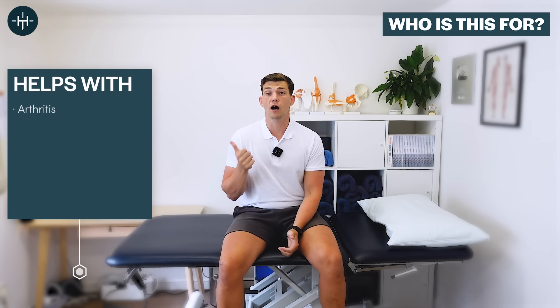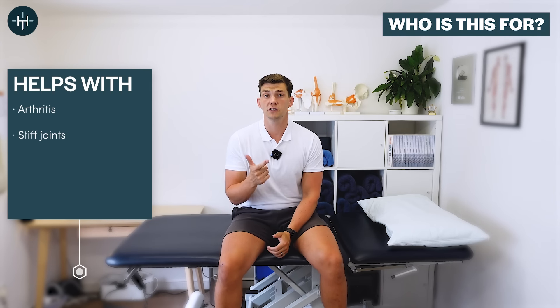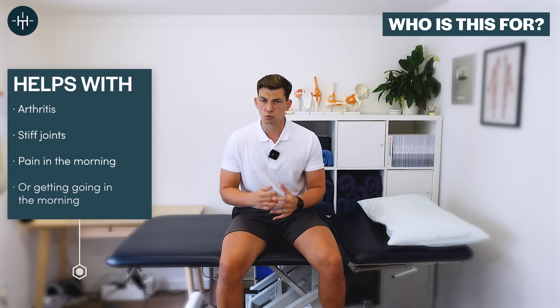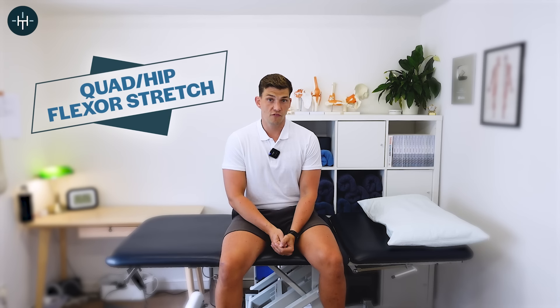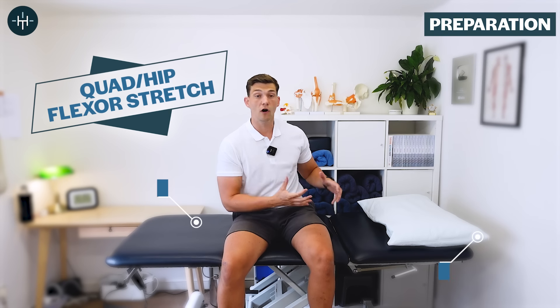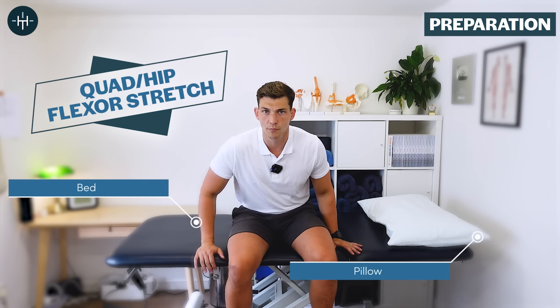This morning stretch sequence is perfect for anyone with arthritis, stiff joints, or pain in the morning who just wants to get moving a bit quicker. We're going to start off with something called the quad hip flexor stretch, which we can do from your bed before you even get up in the morning.